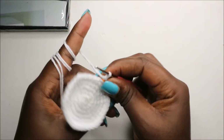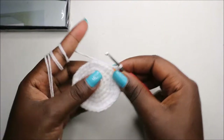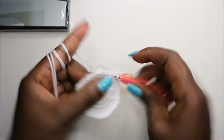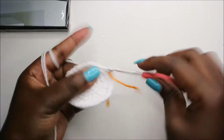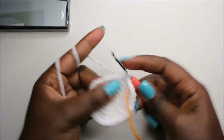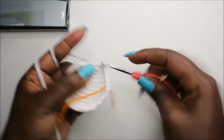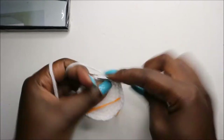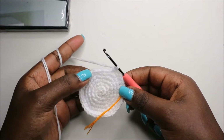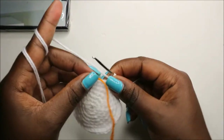In our seventh row, we're going to do five single crochet then increase and repeat all the way around for a total of 42 stitches. So: single crochet one, two, three, four, five, and then increase. Keep repeating that — five single crochet, increase — all the way around.